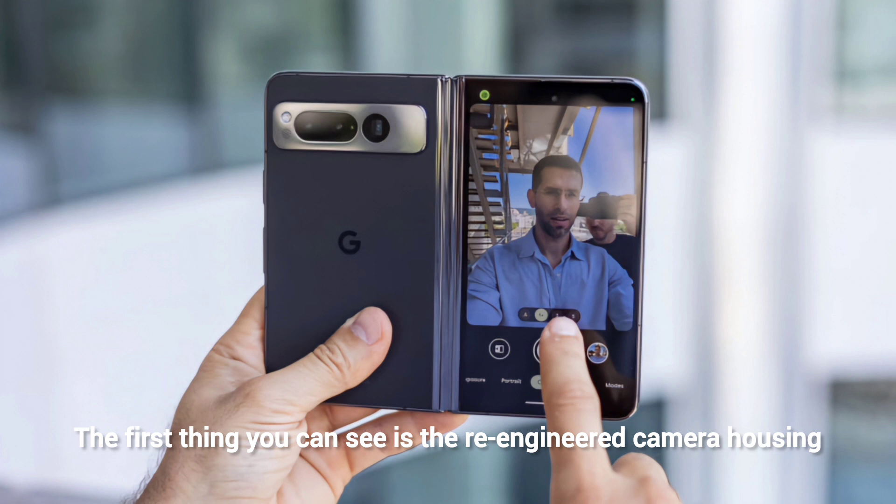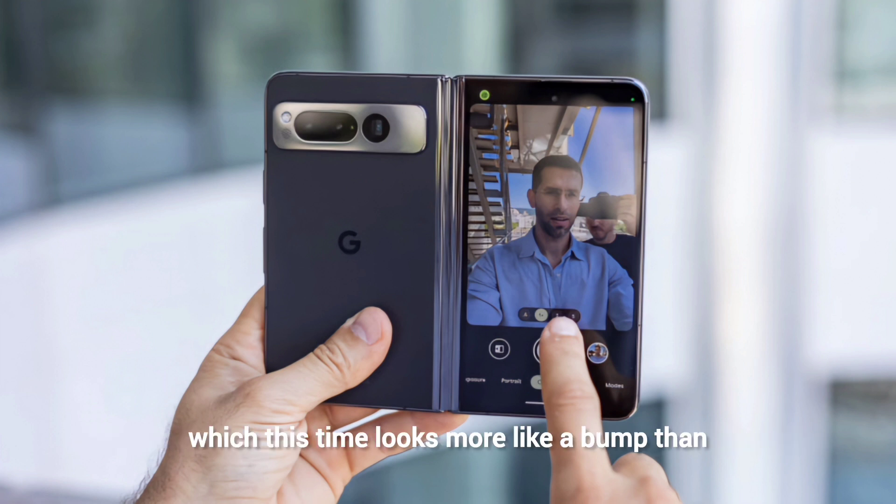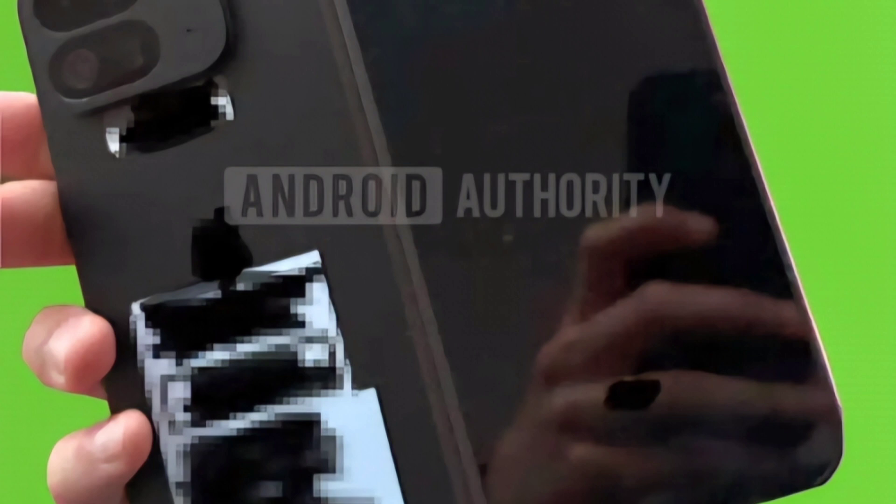The first thing you can see is the re-engineered camera housing, which looks more like a bump than the signature Pixel camera bar. The redesigned bar replaces the old bar with the camera on the top left, housing four sensors and an LED flash. This aligns with the previous design language surrounding the Pixel 9 series, indicating a departure from the unified camera bar across Pixel phones.